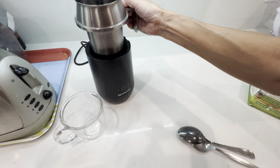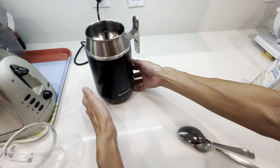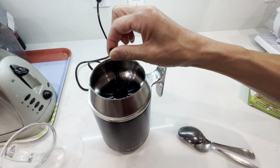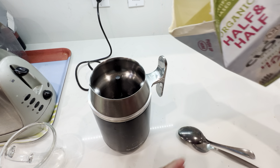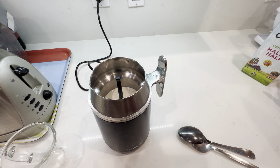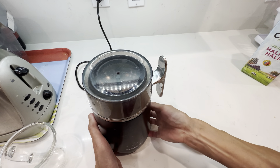Hello dear friends, good afternoon — such a beautiful afternoon. Let's make a cup of pumpkin spice caramel latte.